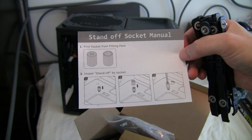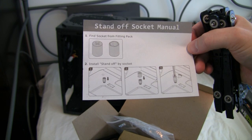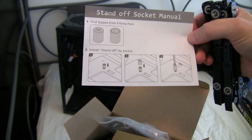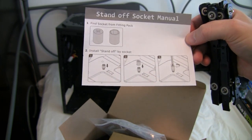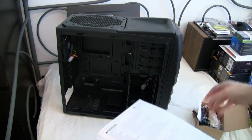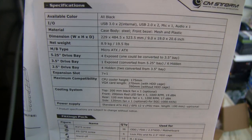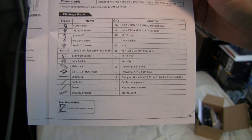Standoff socket manual - find the socket from the fitting pack, install the standoff by the socket, and screw it down. So you don't need a hex wrench, you just use the screw adapter and you can use a regular screwdriver. Here are the specs if you want to pause and look at those, and here is what you get in the fittings.